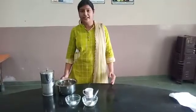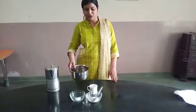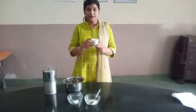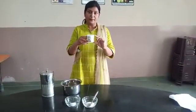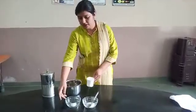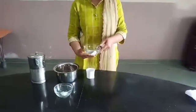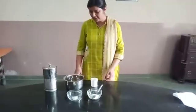First, we take one steel bowl. Next, we take one measuring cup containing 200 ml of water. We also need a small bowl containing salt and another small bowl containing sugar.